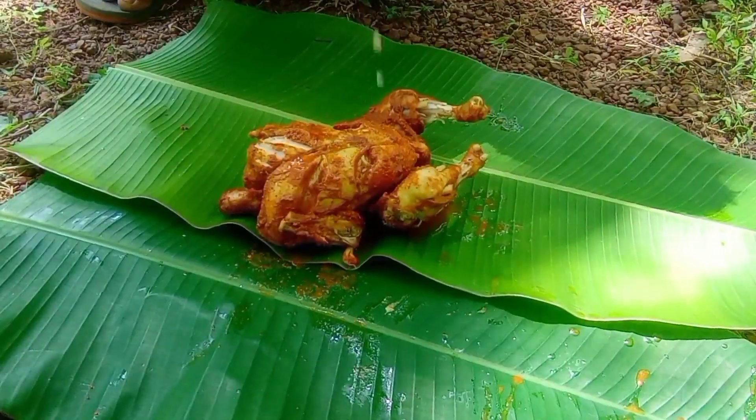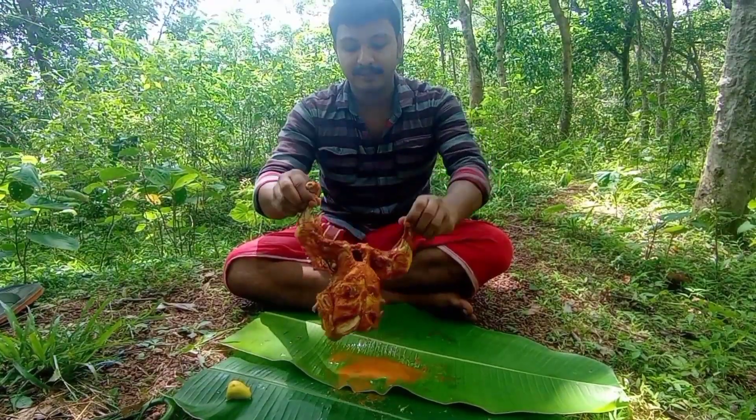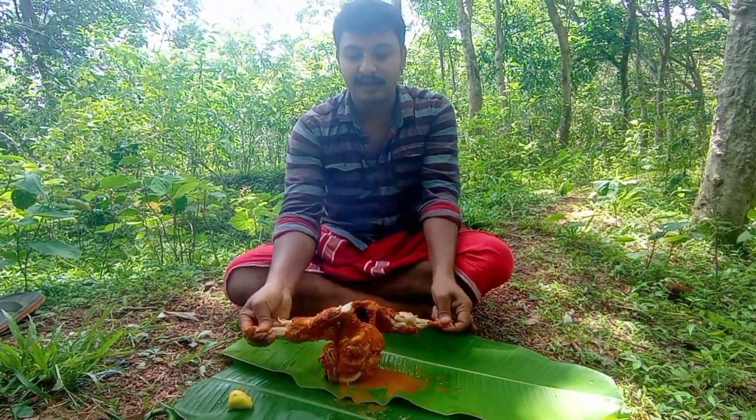I'm telling you this girl's name. If you can think we can try the whole way, you can. It's very good. I'm going to eat it.